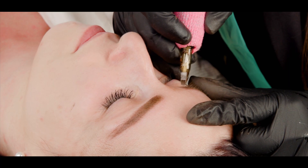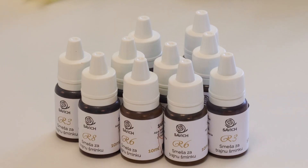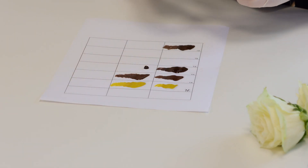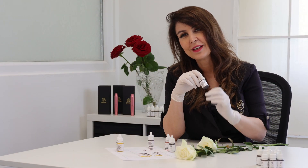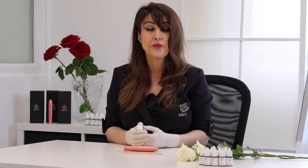Everything is connected. To have extraordinarily beautiful healed results through time, you must understand what we are implementing into the skin. There are differences in colors and differences in stability over time — some will change, some will remain unchanged. We want our client to come back after a year because of a good job.